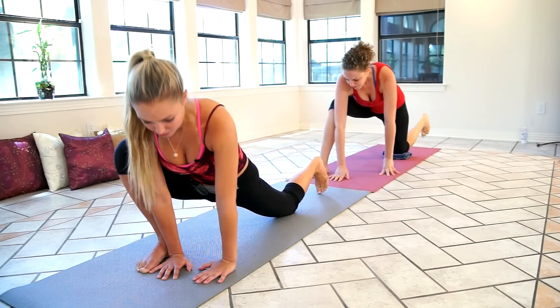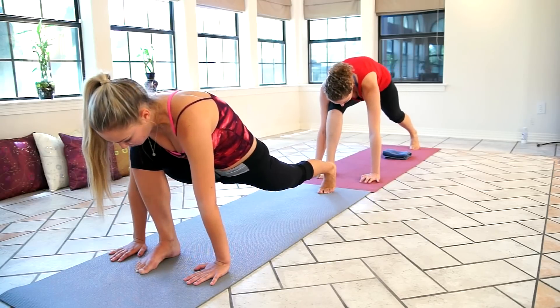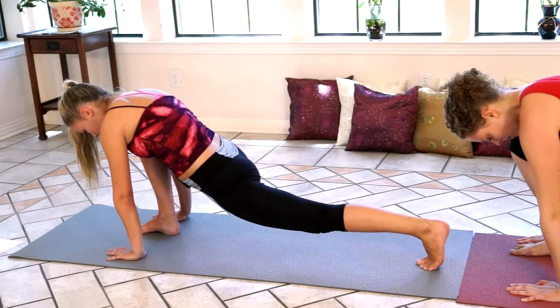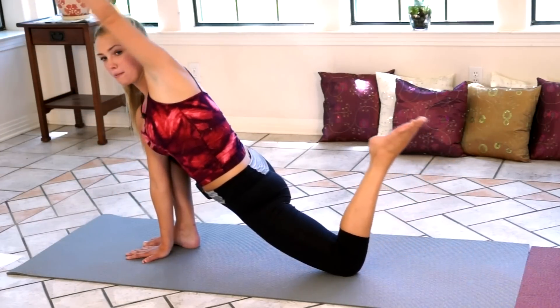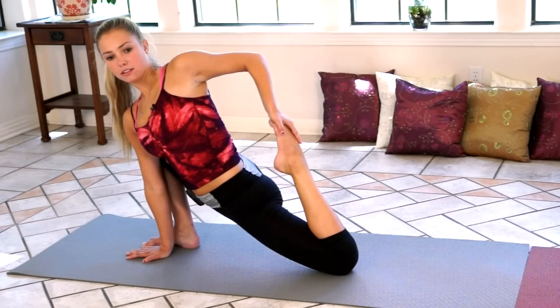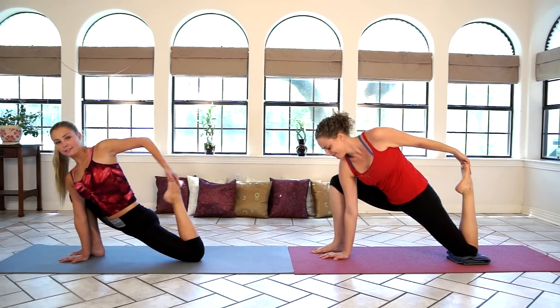We're going to go back into that lunge. Make sure your hands are side by side at your foot and really push down into that hip. Then we're going to go down into that hip flexor again, so reach all the way back to your foot, pull it towards you, and release.